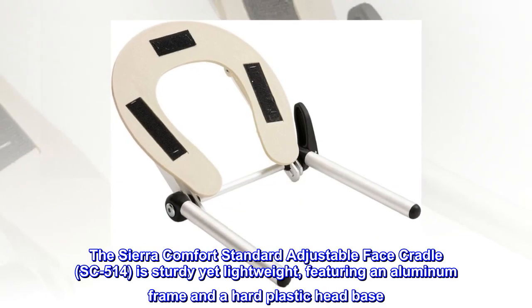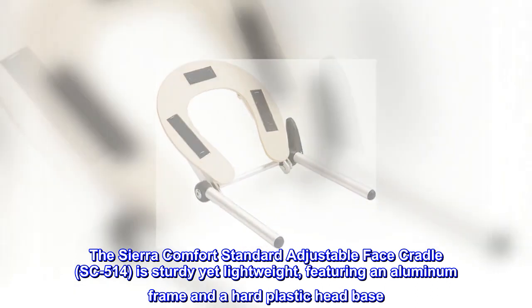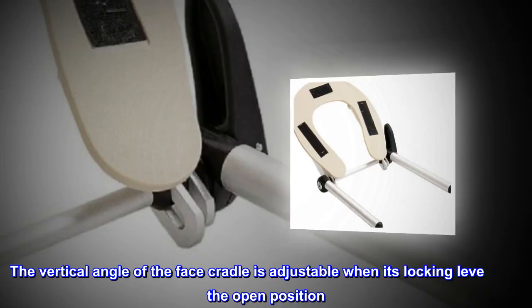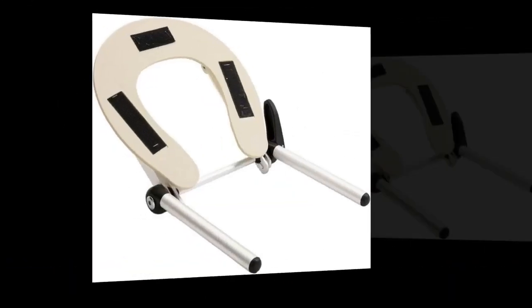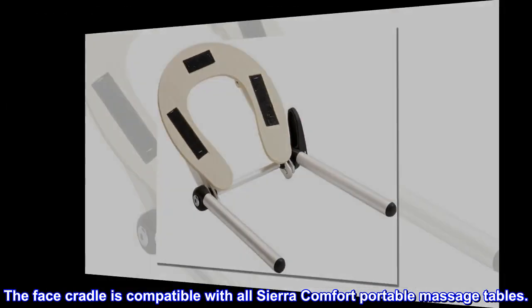The Sierra Comfort Standard Adjustable Face Cradle, SC-514, is sturdy yet lightweight, featuring an aluminum frame and a hard plastic head base. The vertical angle of the face cradle is adjustable when its locking lever is in the open position. The face cradle is compatible with all Sierra Comfort portable massage tables.